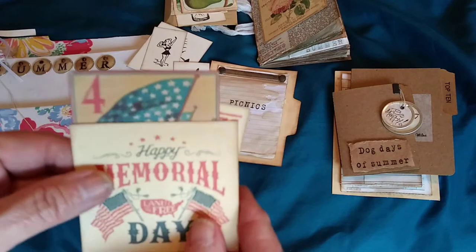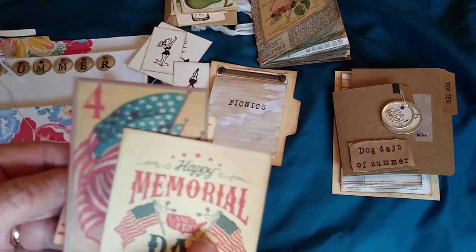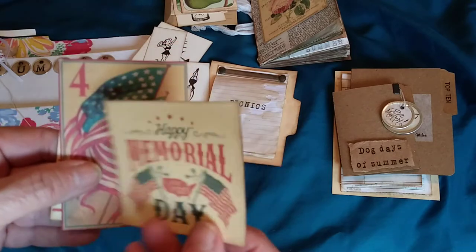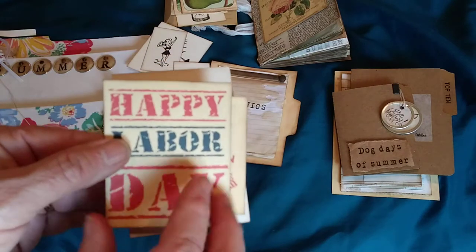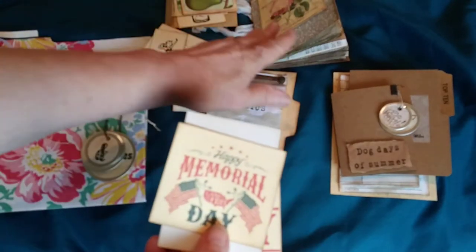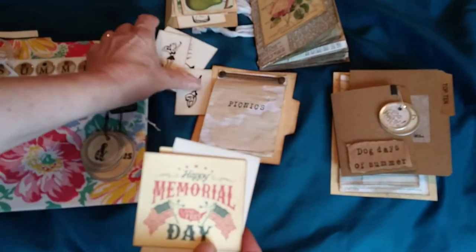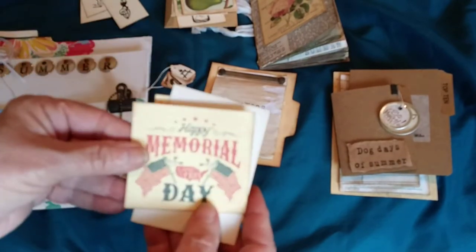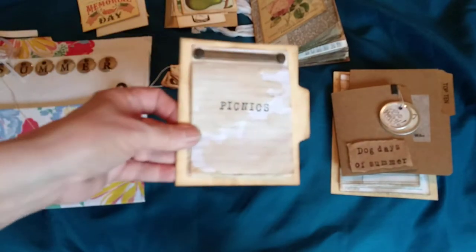I also left some ideas or prompts for summer holidays: Memorial Day as the beginning of summer, the 4th of July, and Labor Day as the end of summer. You could use those in the traveler's notebook or another project — just an idea to document how your summer goes and what you did.